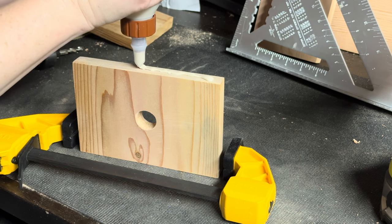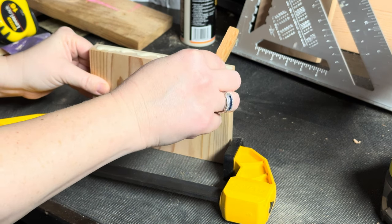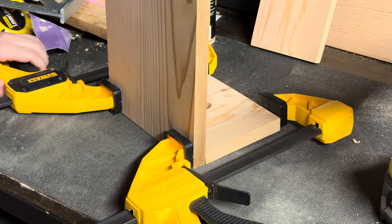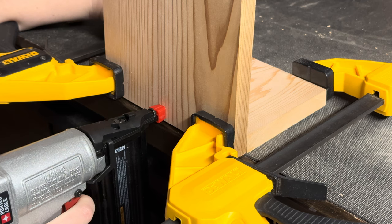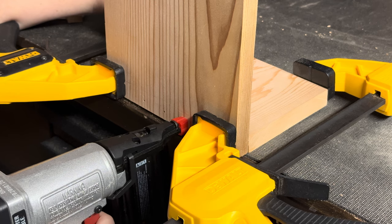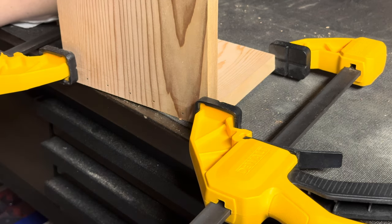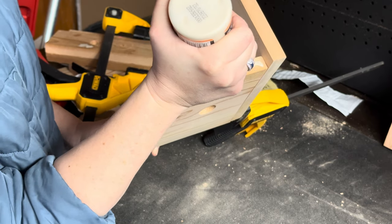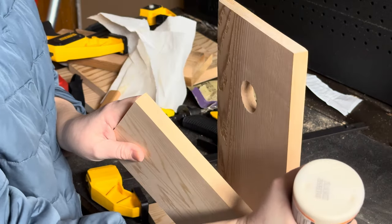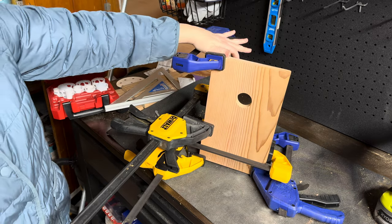Alright friends, it is assembly time! We are going to be using clamps because last I checked I only had two hands. We are also going to follow the same pattern all the way around: glue, clamp, nail. Starting at the base, you're going to see me apply probably a little bit too much glue. I'll use a scrap piece of wood to smooth it out and remove any excess. We're going to clamp the face in place and then start nailing in, working my way around to the side and then finishing off with the back of the birdhouse.